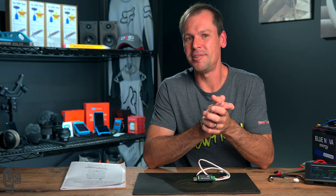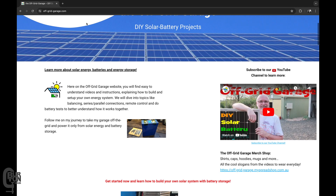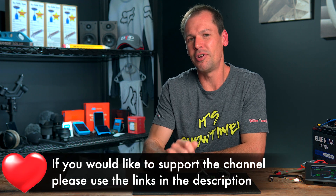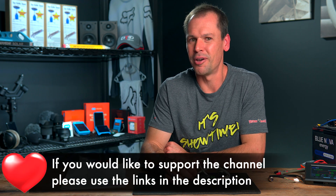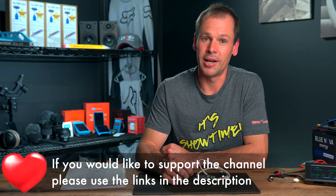You can download the BMS PC software and the firmware update files directly from the JK website. However, I found it way easier to head over to Andy's website at the Off-Grid Garage and download all the stuff from there. He's got a phenomenal resource with a lot of effort put in, and whether you've been doing this for years or are new to the solar and battery game, go check that resource out — it is wonderful. Andy, thank you very much for all the hard work you've put in. I'll put a link to his website in the description.